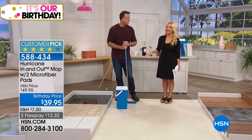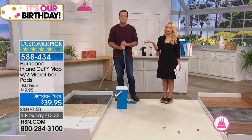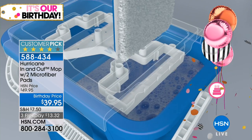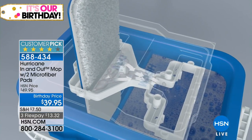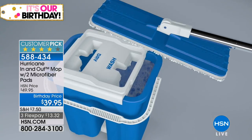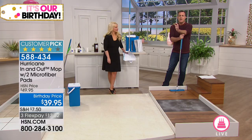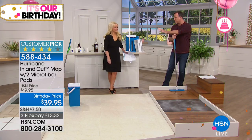Every time you put it back down, you're not swishing dirty mop water around — you've got clean pads every single time. You get two pads, and you can launder them in the washing machine. That's why it's a huge customer pick — people love the idea of cleaning smarter. You've got to find a mop that works for you.